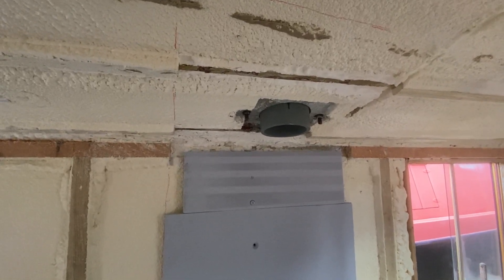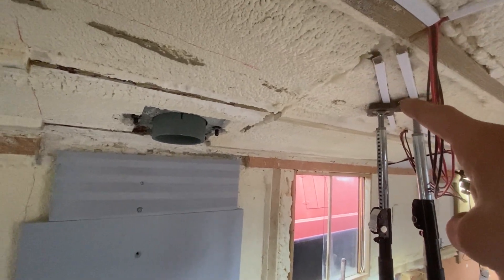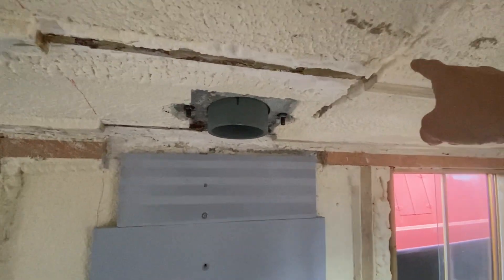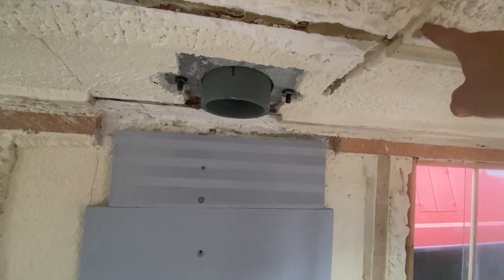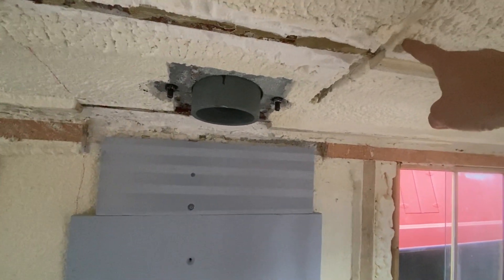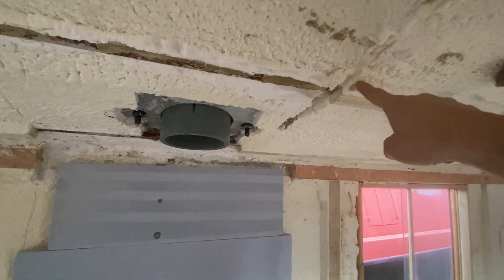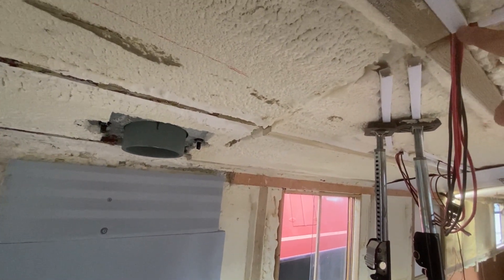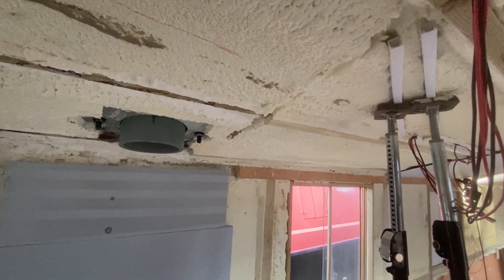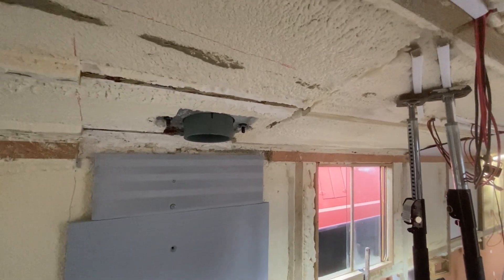I've had to take off the ceiling panel here because I need to reroute these cables. They came up to here, which was exactly 12 inches from the flue — kind of on the edge — but I just don't want any wires or cables anywhere near it. So I've moved them all the way back to about two and a half to three foot away, and I'm gluing the bits of conduit in now just to keep the cables well out of the way.